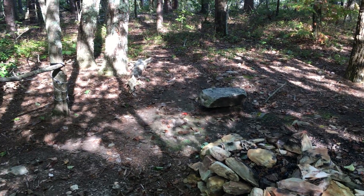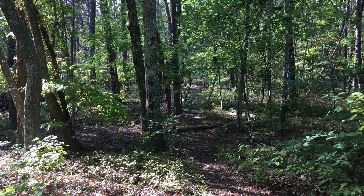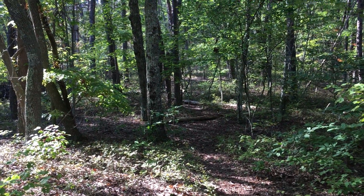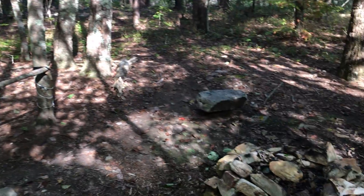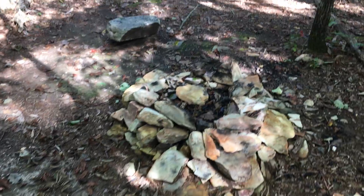Here's another campground that's actually a little earlier on. It's removed from the trail a little ways — you have to walk down this side path to find it. You'll want to use the GPS coordinates if you want to use this campground.